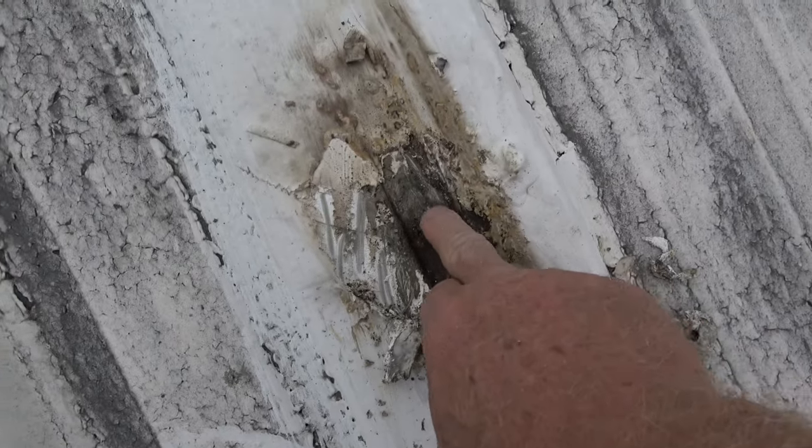The water gets blocked at the fasteners and pools around them. Wherever it pools, it will rust the fasteners. There are a lot of places where rust has formed. We already cleaned a lot of it, but the fasteners rust because the coating allows water to accumulate underneath it, pool around the screw, and then you have a leak.